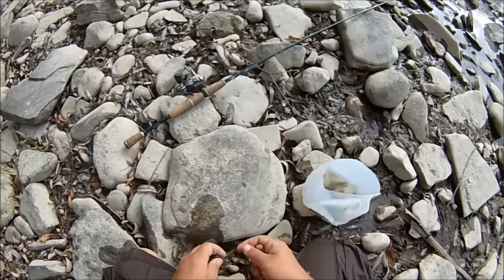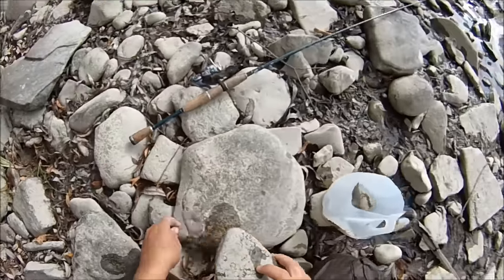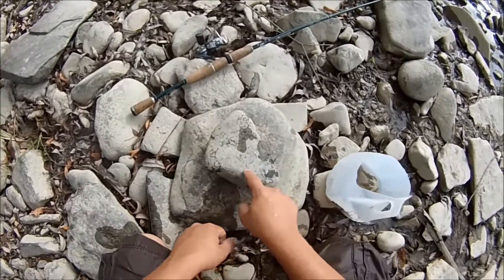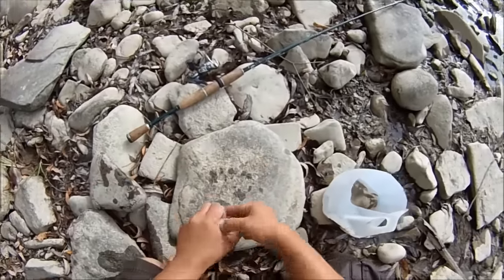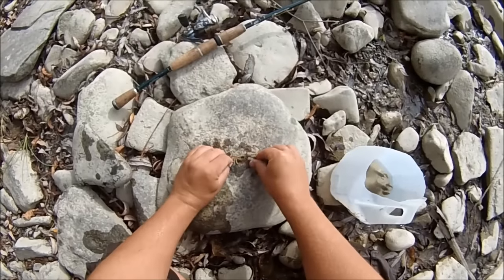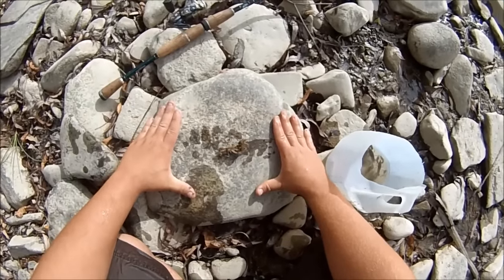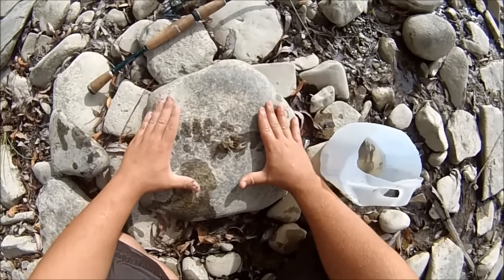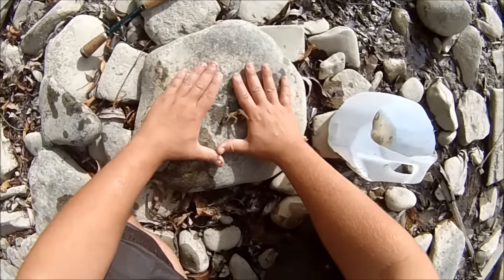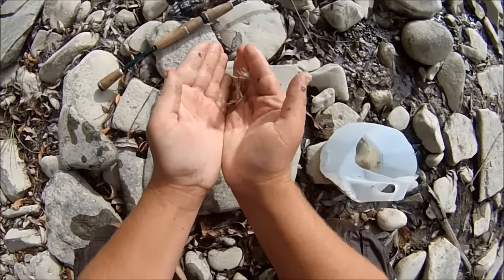The whole idea behind this is you have a rock, say like this rock, and that rock is on top of the ground. Pretend this rock is the ground here. There's a crayfish underneath this rock. The whole idea is to take your hands, put them beside the rock like this, and then slowly pry up the rock with both hands keeping them flat. Move your hands in towards the crayfish in the middle, and then turn your hands up and grab it like that.